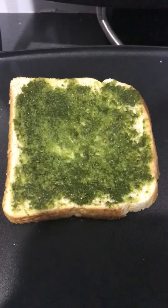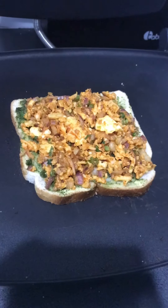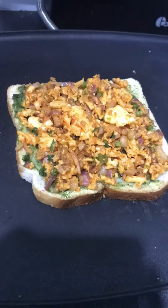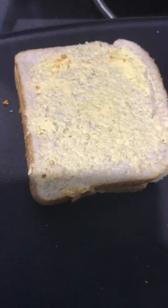You can check the recipe of coriander mint chutney in my last video. Then we will put the paneer mixture and a slice of cheese onto it, and again bread with butter on the top.